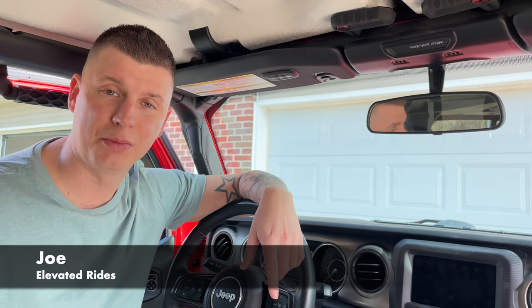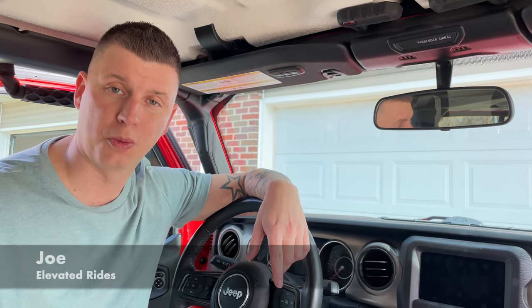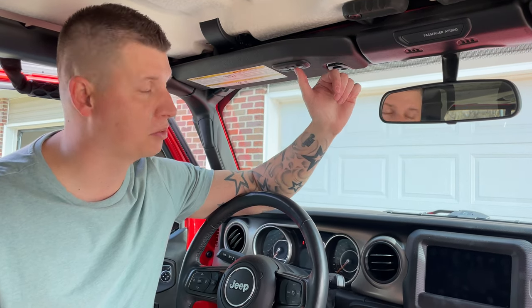What's up guys, Joe with Elevated Rides. Today I'm going to show you how to program your garage door opener. All you're going to need is your garage door opener and this keypad up here with the one, two, three dots. I'm going to show you how to program with the old garage style and then the new one with the rolling codes. Let's start that now.